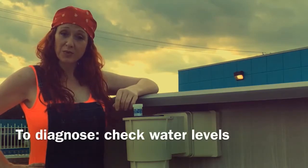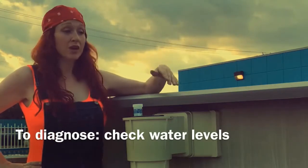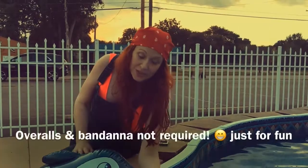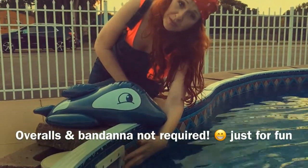First up, you're going to want to check your water level. First and simplest thing to do — is my water level too low, or is it just right, or is it too high? And I can show you where a proper water level is at. The proper water level, you want about halfway up or three quarters of the way up your skimmer.